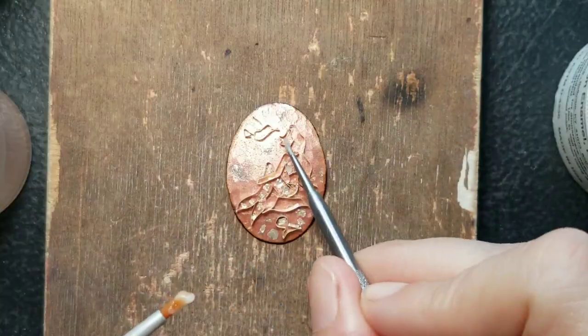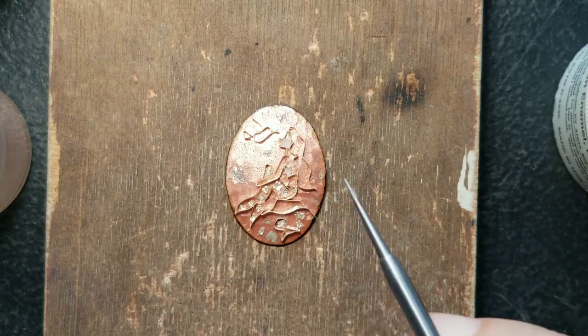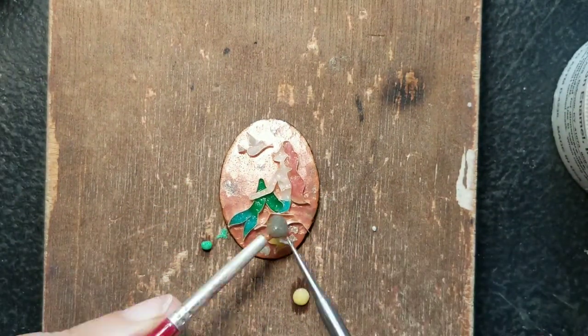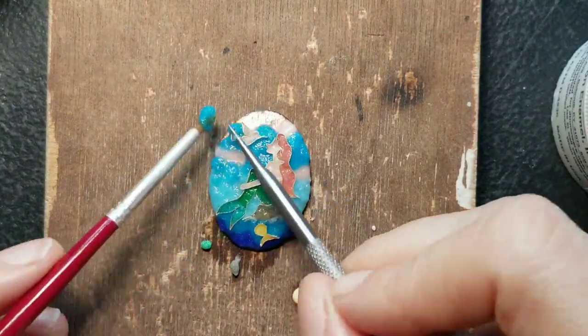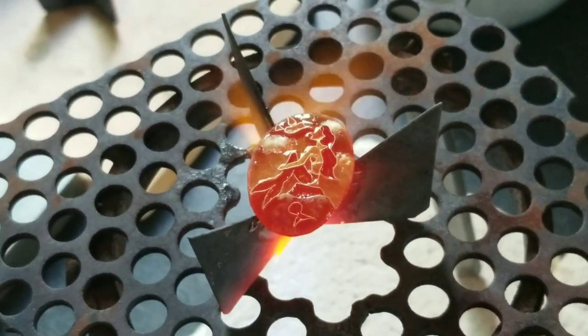I fired it and started to apply the colors. Enamel is basically crushed glass and you need a lot of water when you're working with it. The water carries the enamel pieces into the tiny corners. I used a paintbrush and a scraper to help this process, and I waited until it's really dry before firing it.